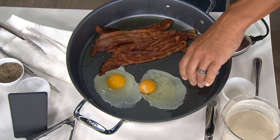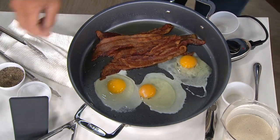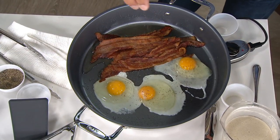And if you have the home cook in your life, what a fantastic birthday gift, anniversary gift, Christmas gift, Hanukkah gift.